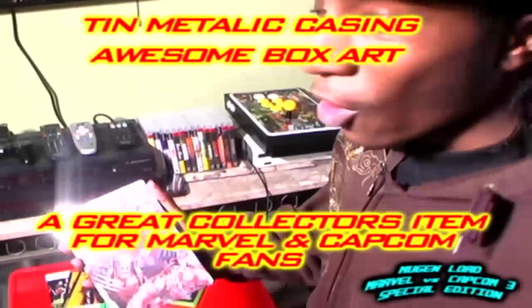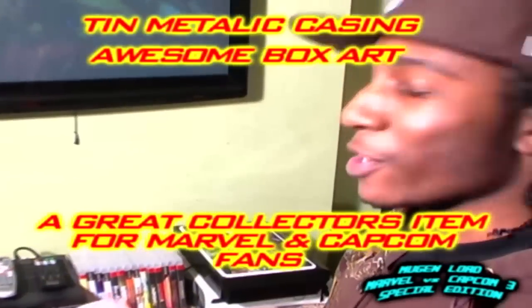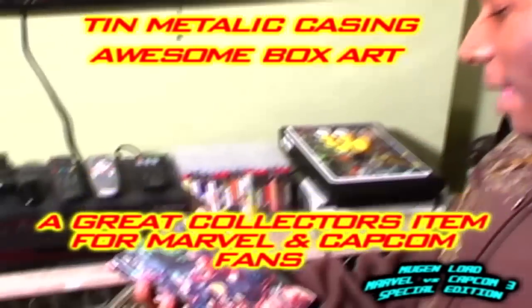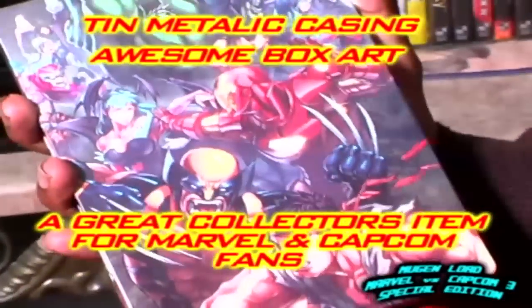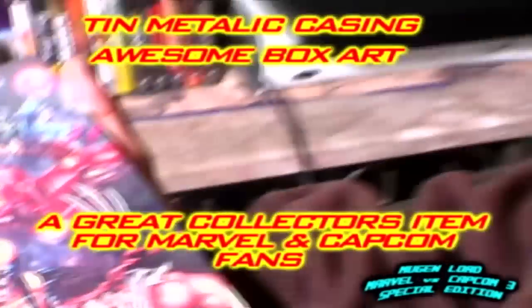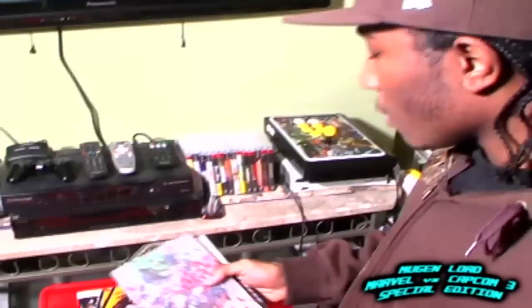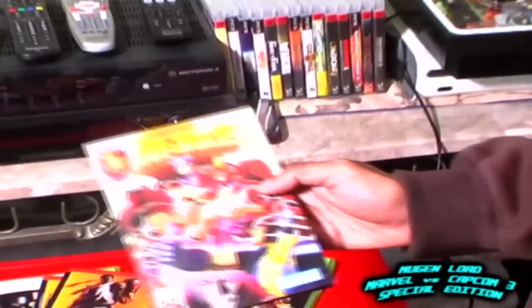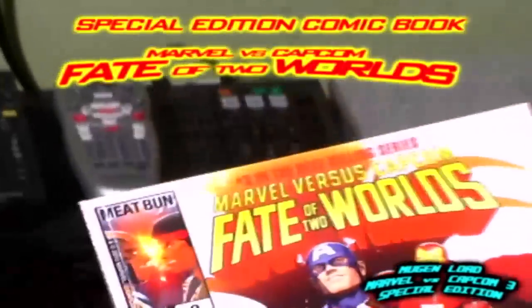Even if you guys aren't gamers, just for being a Marvel collector I think this is pretty cool to have, even if you're not really hardcore into fighting games. You have Wolverine and Ryu in the front, which they've been advertising so much, especially in episode one of the Marvel vs Capcom 3 trailer. It also comes with the Marvel vs Capcom: Fate of Two Worlds comic book, and it's also an art book as well.